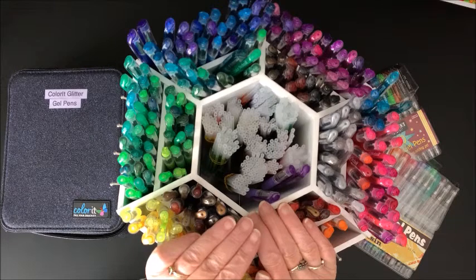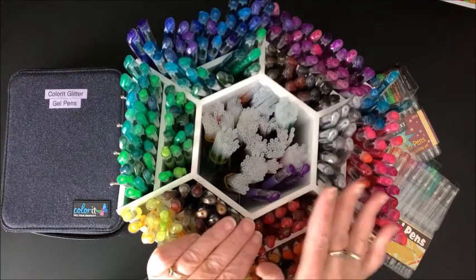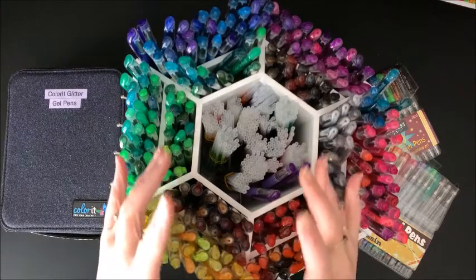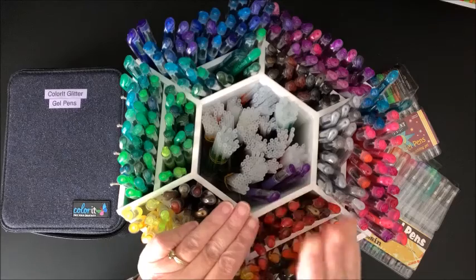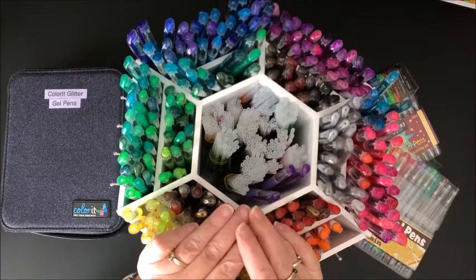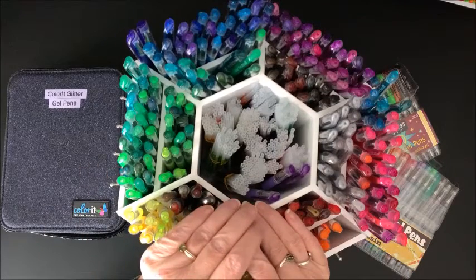Now if you want to color along and participate, we just kind of say for this color along that either the picture should be all in gel pen or the vast majority of it — like the main central point of the picture in gel pen — and then if you wanted to do a background in marker or something like that, that would also be acceptable.